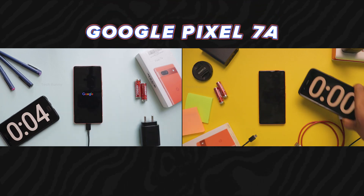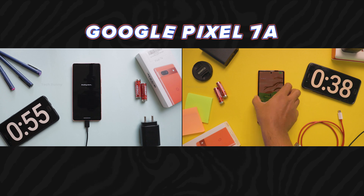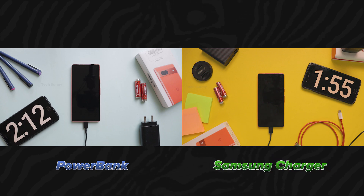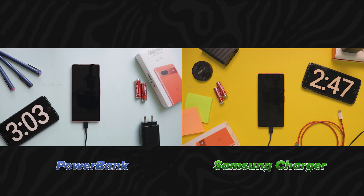Can you charge a Google Pixel with a Samsung 25W charger? These days most phones don't come with a charger in the box, so many people wonder if they can use chargers from other brands like Oppo, Realme, Vivo, Motorola, and more. In this video we will find out.